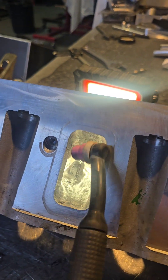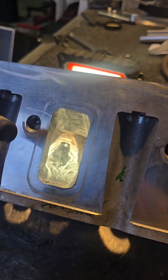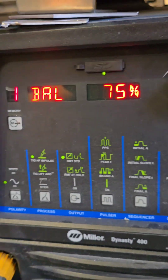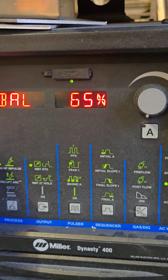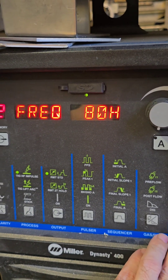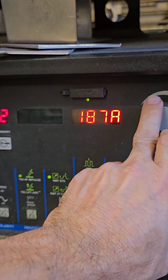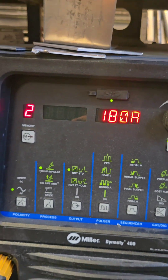We're going in with our small cylinder head torch — really nice and small, great for getting into these heads. We're on the Dynasty 400, going to channel 2 — this is my head repairing setup. We're on about 65% balance and 80% frequency, and we'll set our maximum at about 180 amps and go from there.